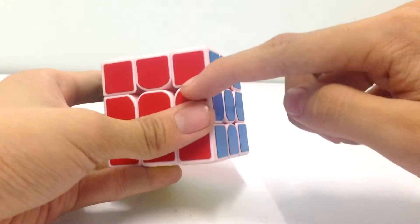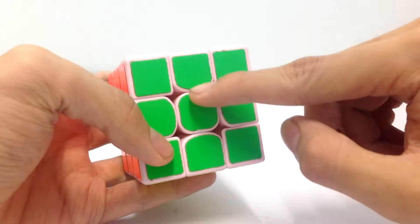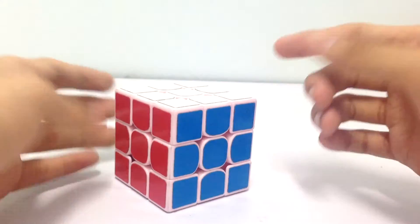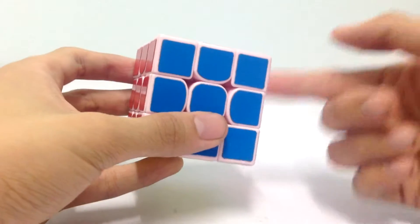A 3x3 has six colors: red, blue, orange, green, white, and yellow. To solve a Rubik's cube, you need to know the notation of the cube.